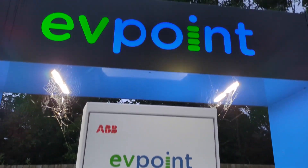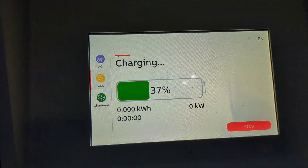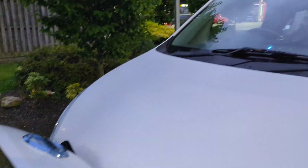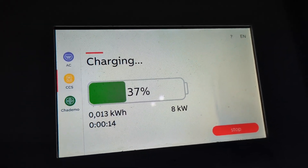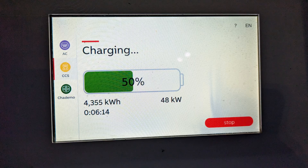I'm going to try another rapid charger now while I'm out and about. The next charging point I'm testing it on is this ABB unit by EV Point. And it's charging - CCS. The van is flashing and we are charging. Done a bit more driving so I've got a lower state of charge, so I should get a better charging speed now.